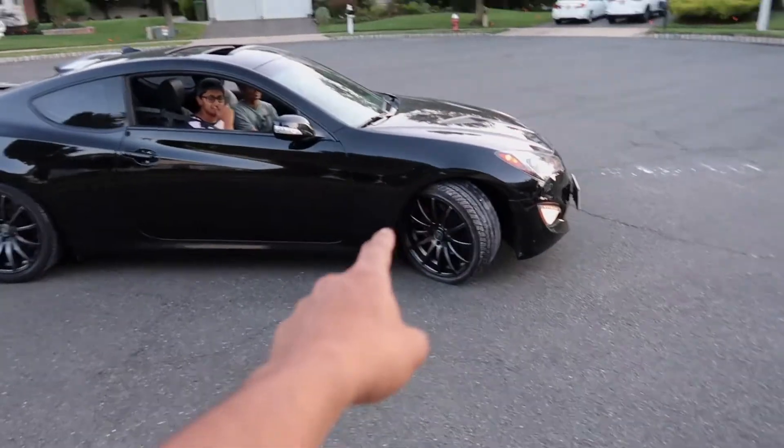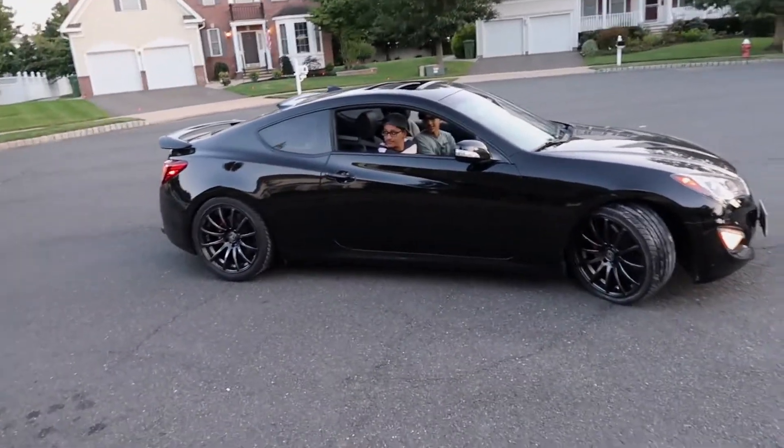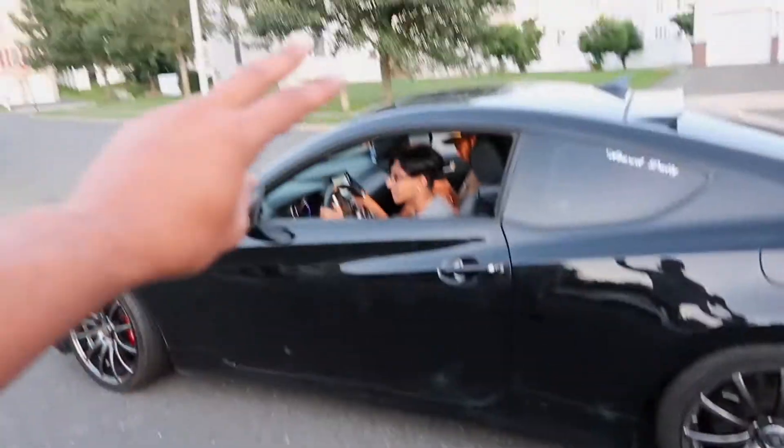275 — you guys are wondering what wheels they are. They're called Marcellos, I believe. They're 19 inches by nine and a half and he's running a staggered setup: 245/35 on the front, 275/35 in the back. I'm in love with these wheels right now for sure. The front needs to be lowered — that's like 100%. He honestly looks so freaking good.